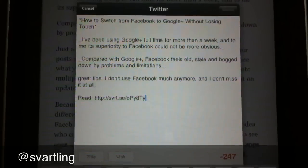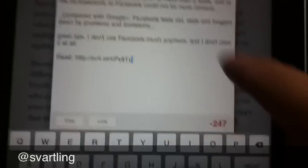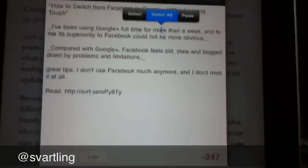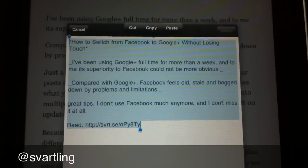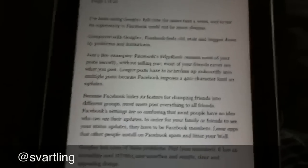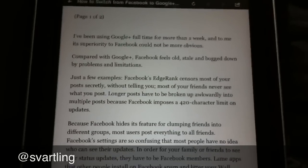Now the post is finished. I select all the text — Select All. I usually copy, but here I cut it and then cancel. Now we have the whole blog post in memory on the iPad.